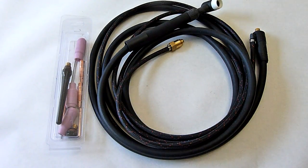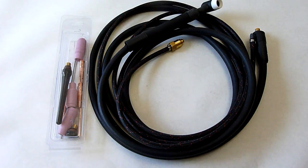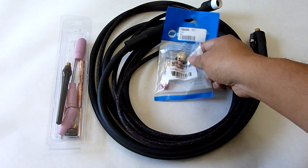As I started watching some YouTube videos, everyone's recommending getting the gas lens kits. So after this was already on its way, I decided, alright, let me go ahead and do that. And I had ordered these online.